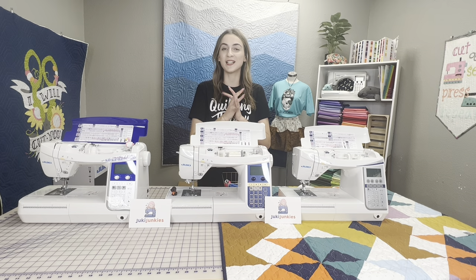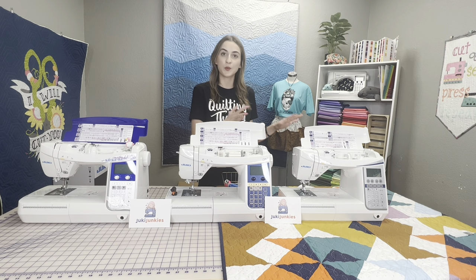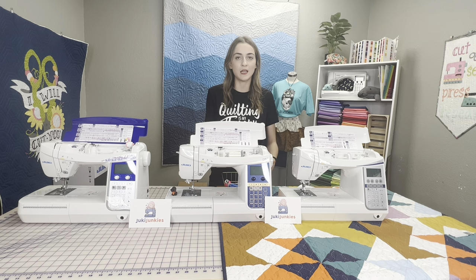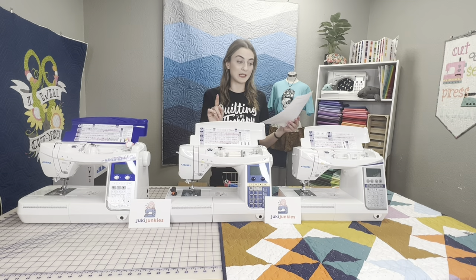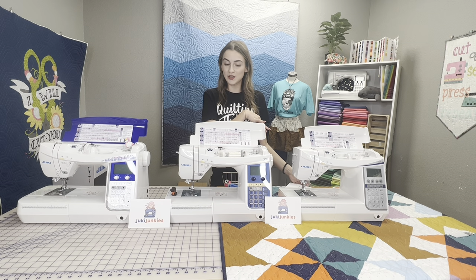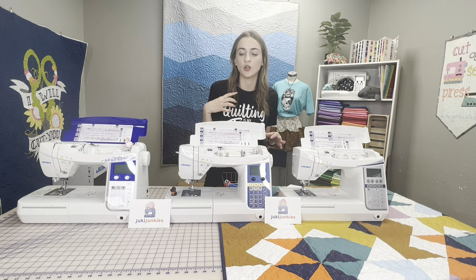Here they are. So let's hop into it — we're gonna talk about the similarities first. We're gonna talk about what all three machines share in common, and you'll notice that they all look the same. They're all the same skeleton, the same power, the same everything. We do have a comparison chart on the website, on Juki Junkies, that kind of highlights the key differences between the DX7 and the DX5, and I'm gonna be using this as my little cheat sheet today.